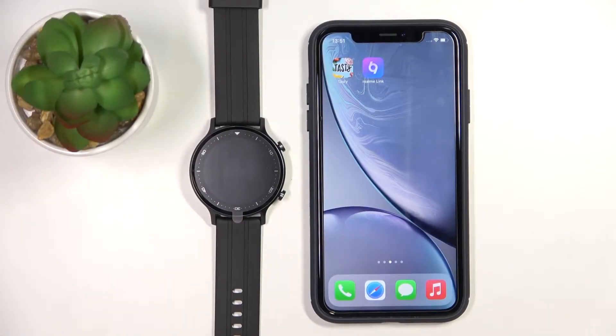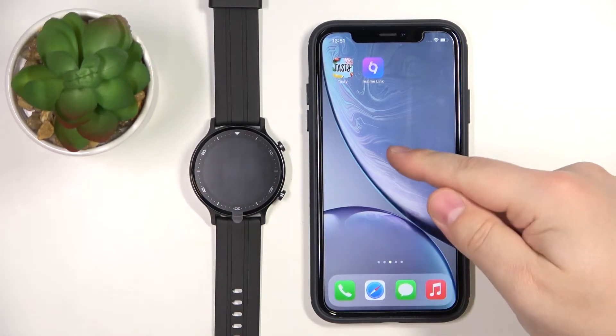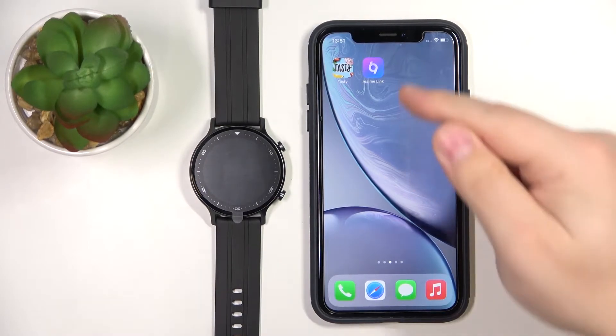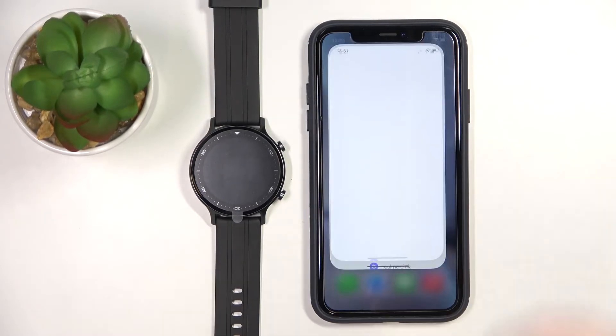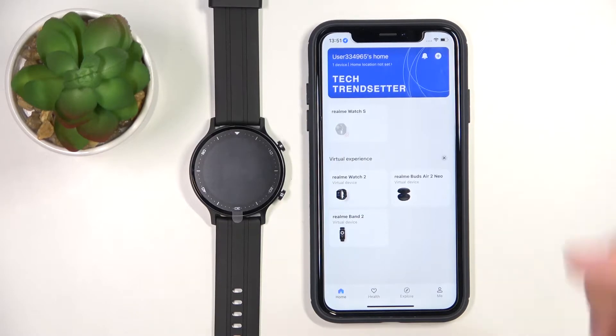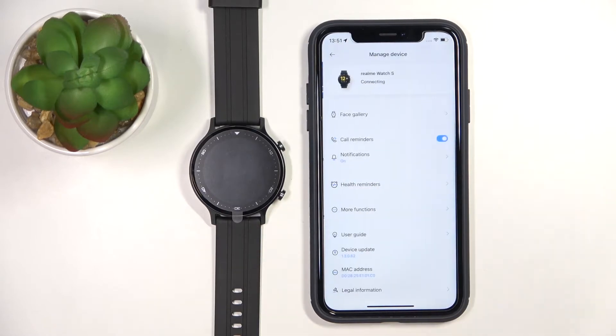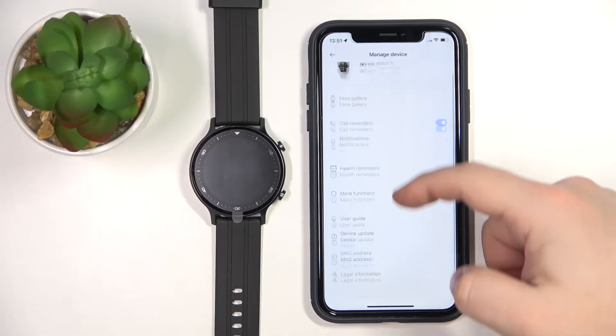Welcome. In front of me I have the Realme Watch S, and I'm going to show you how to unpair this watch from the iPhone. First, we need to open the Realme Link application on our iPhone. In the application, we need to select the Realme Watch S from the list of devices.